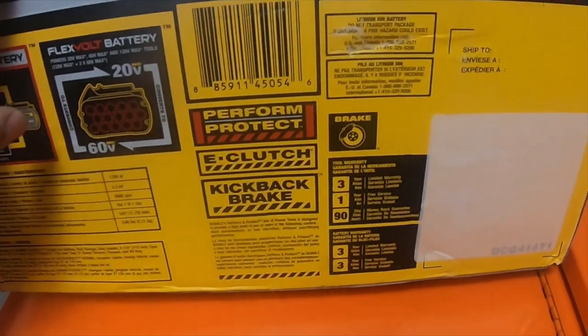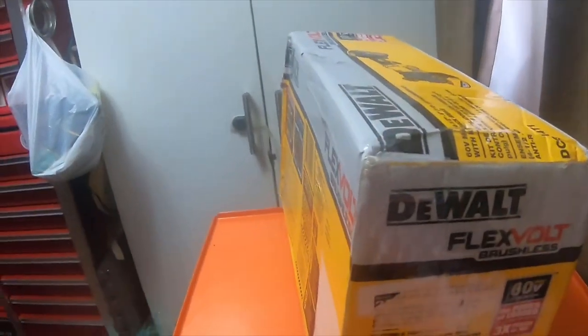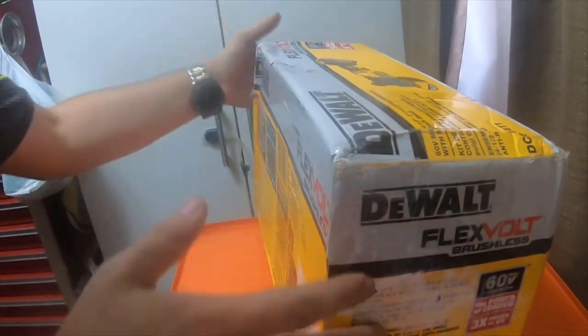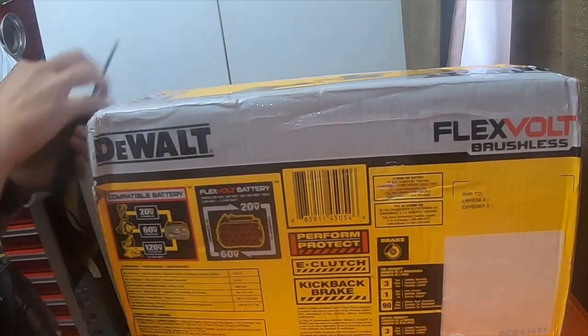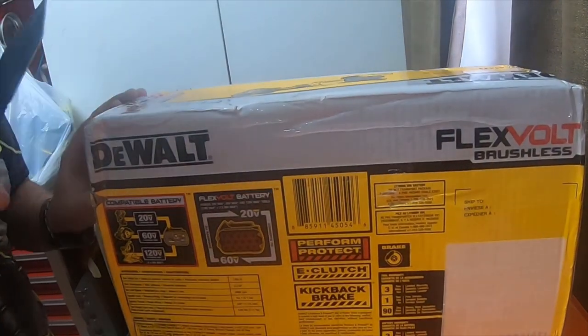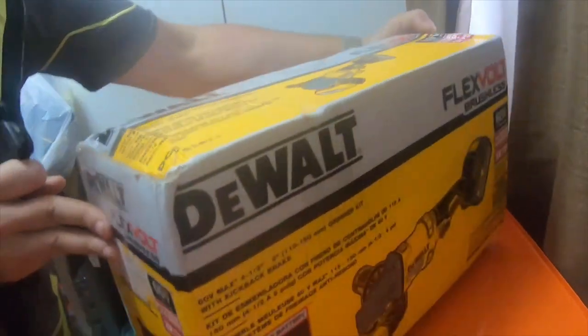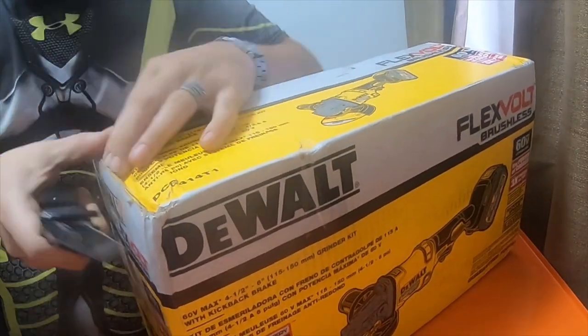I might as well take it out of the box — ignore my stupidity. I unboxed the last one, so I might as well unbox this one. Let's try this side. It's definitely well taped.